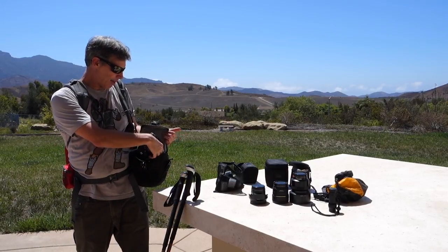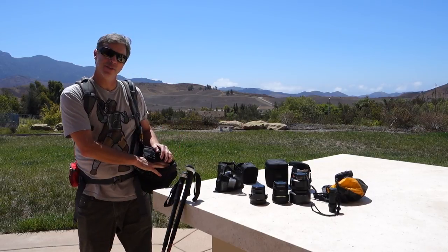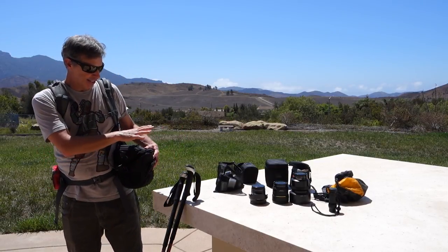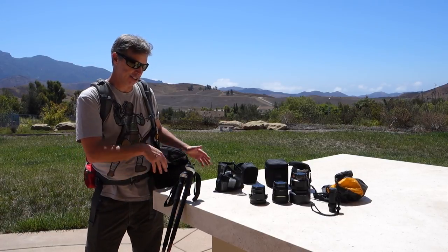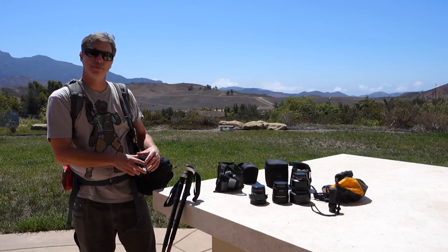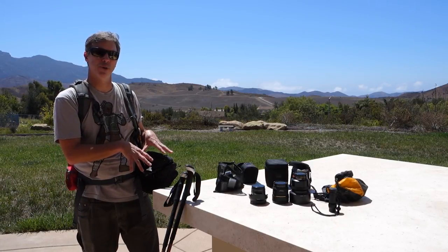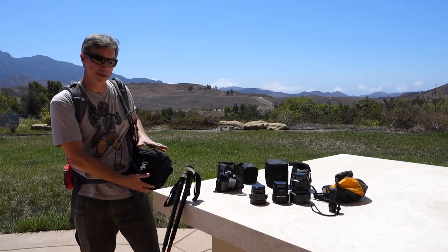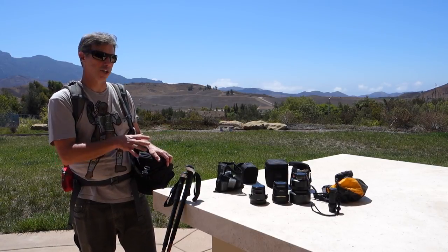Talking again about weight — one reason I prefer prime lenses to zooms is that I like to keep this part of the pack as lightweight as possible to keep it from bouncing and bothering me as I hike. If I had the extra weight of a zoom, say a 24-70mm f2.8, it's going to be heavier, bigger, I'll need a bigger pack, and that changes the whole equation.